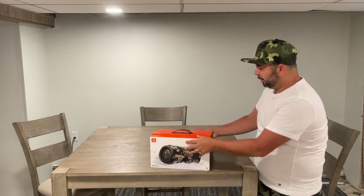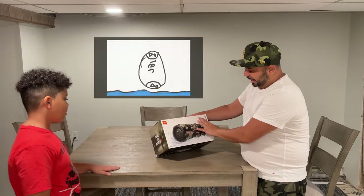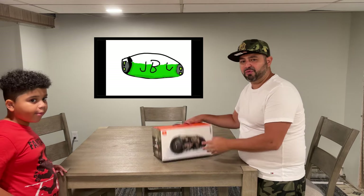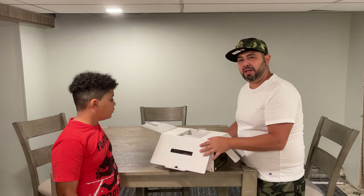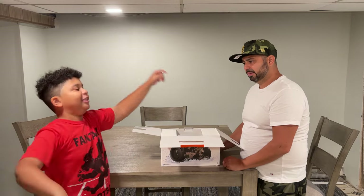All right y'all, so we're gonna do the unboxing. We're gonna check this bad boy out, give you a demonstration. This thing is actually IPX67 waterproof and Bluetooth version 5.1. We're gonna drown it in the Tupperware for you and show you the waterproofness of the JBL. Wait — are we gonna put it in water? Yes, that's the thing I was talking about.